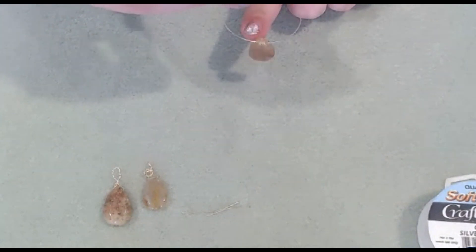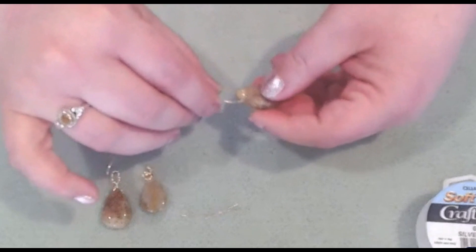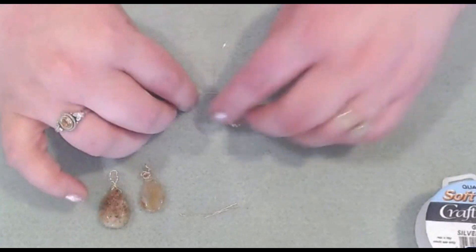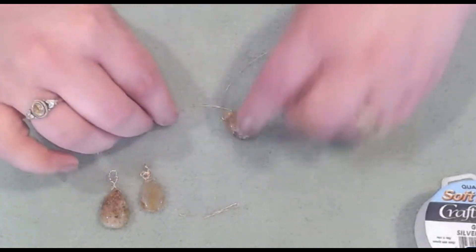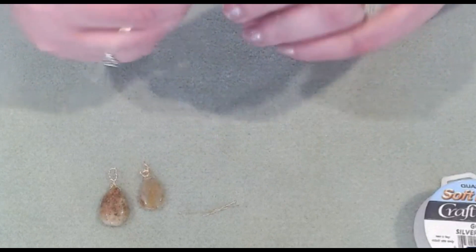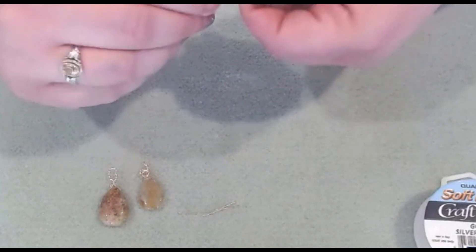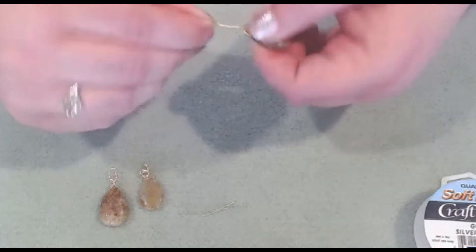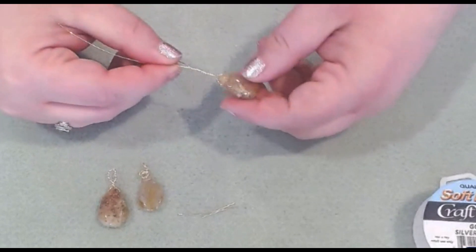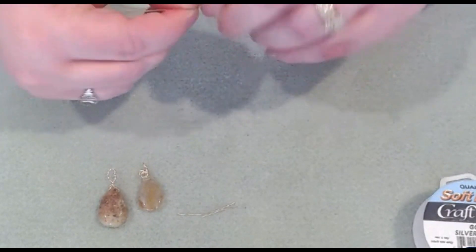So take your briolette and make sure it's on the center — it's going to kind of pinch down. Just make that crisscross and then take the twist, and that way your briolette is free to move. It's not going to cause tension and cause your gemstone or bead to break.